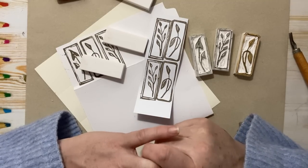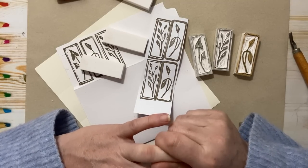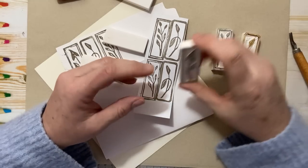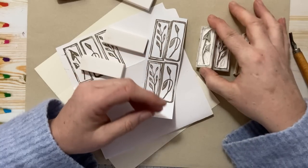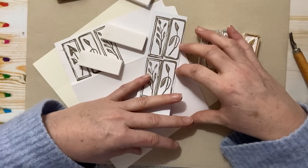I recently put a post on, I believe it was a Facebook page or Instagram, about carving these little erasers. And people had asked me how to do it, so I thought I'd show a video.